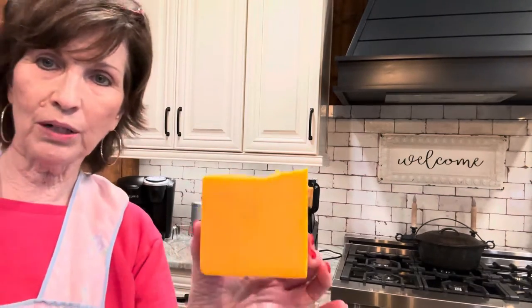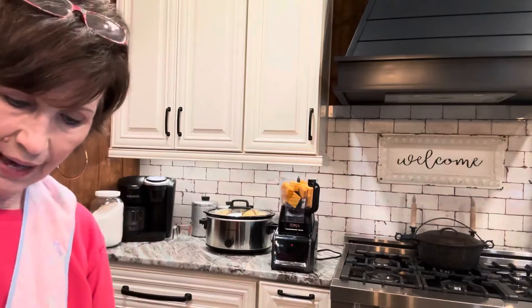I need about a cup of grated cheese, but I'm thinking I'm going to go ahead and just cut this whole block up, where I'll have it for other things.